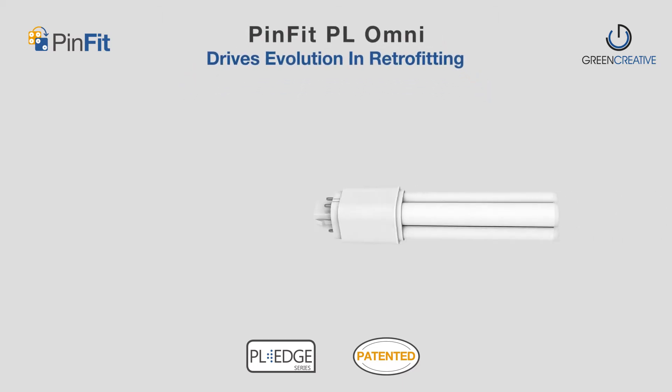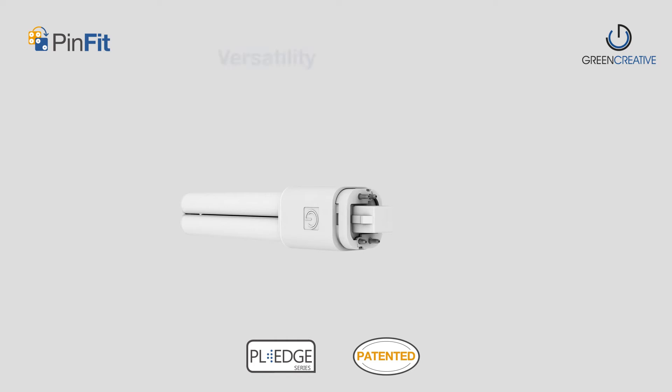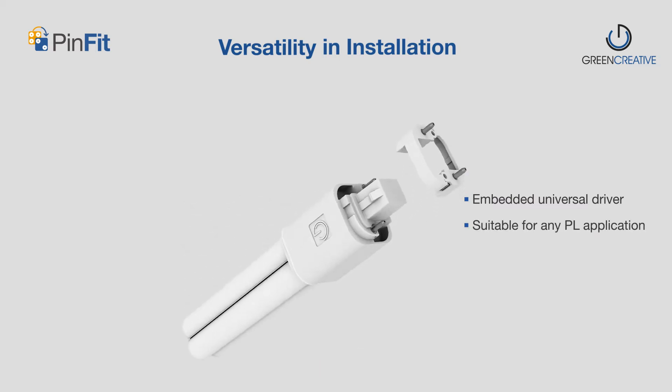PinFit PL Omni from Green Creative drives evolution in retrofitting. A revolutionary modular socket design and embedded universal driver make the PinFit suitable for any PL lamp retrofit application.